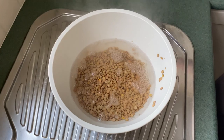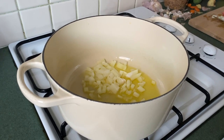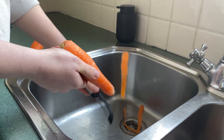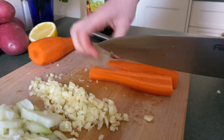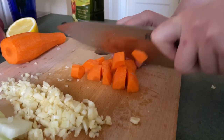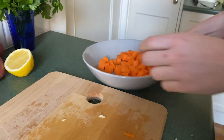We're going to pour some boiling water over these lentils, and now we're going straight in with our onions into our heated-up oil. We're going to peel two carrots, slice them down the middle, then down the middle again, and just cut them into a rough dice. We'll pop them in a bowl and set them aside until we need them later on.